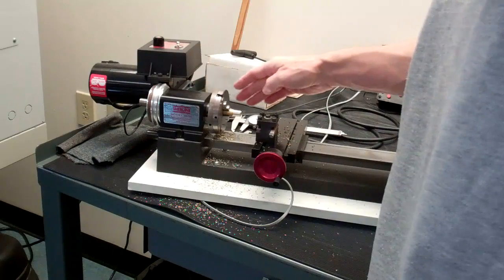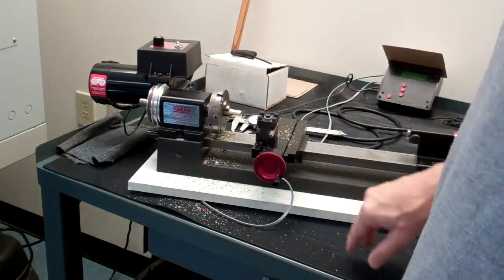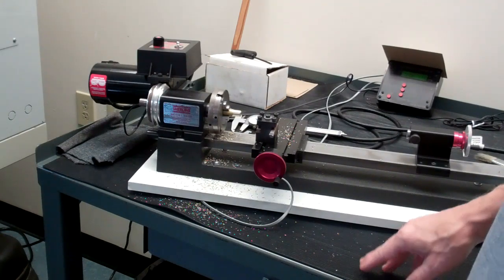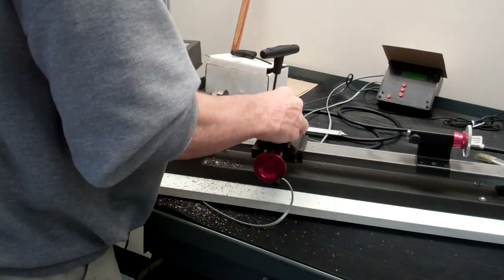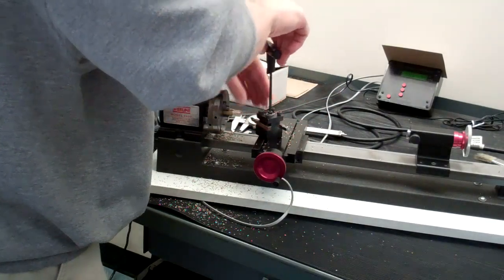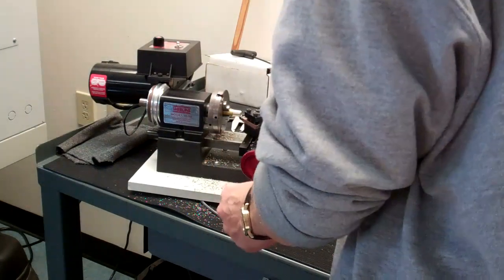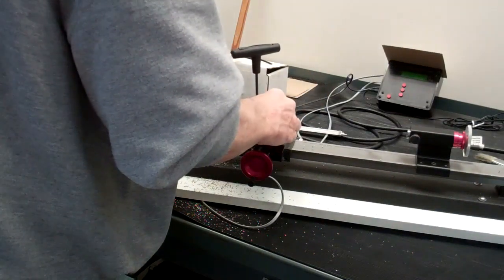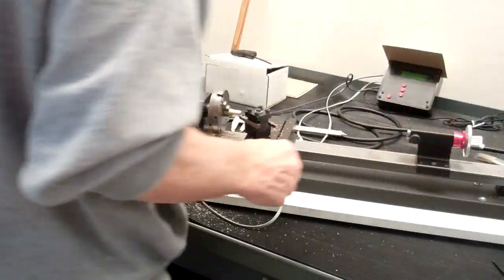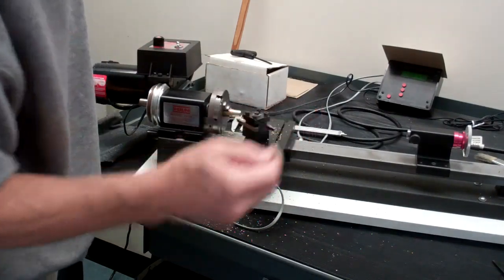Another operation we'll perform: let's say this part was done and there's a sharp edge on the end of the part. We can deburr that with the lathe by putting a chamfer on the end. What we do is rotate the tool post to a 45-degree angle like this, and then we can apply the chamfer with the side of the part. I've got the tool post rotated 45 degrees and I'm just going to come in here and do a light cut on the edge. And now I have a chamfered edge.